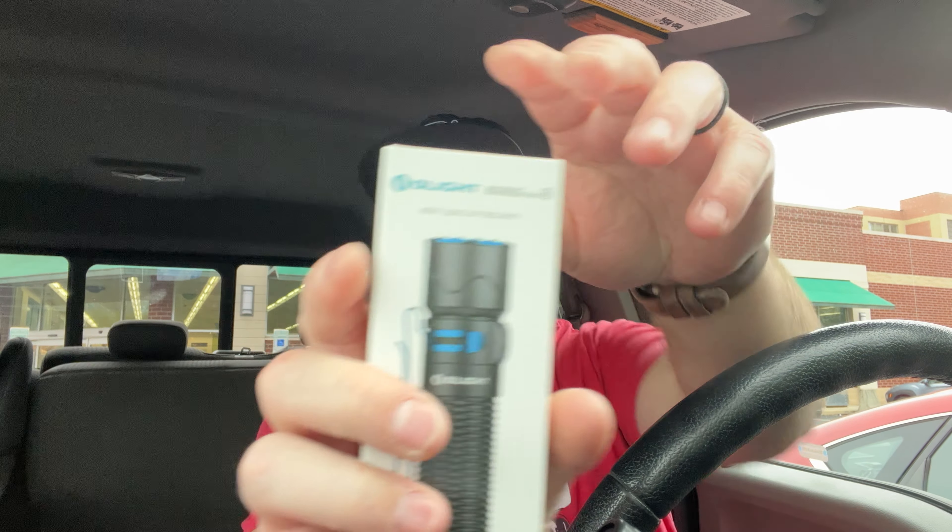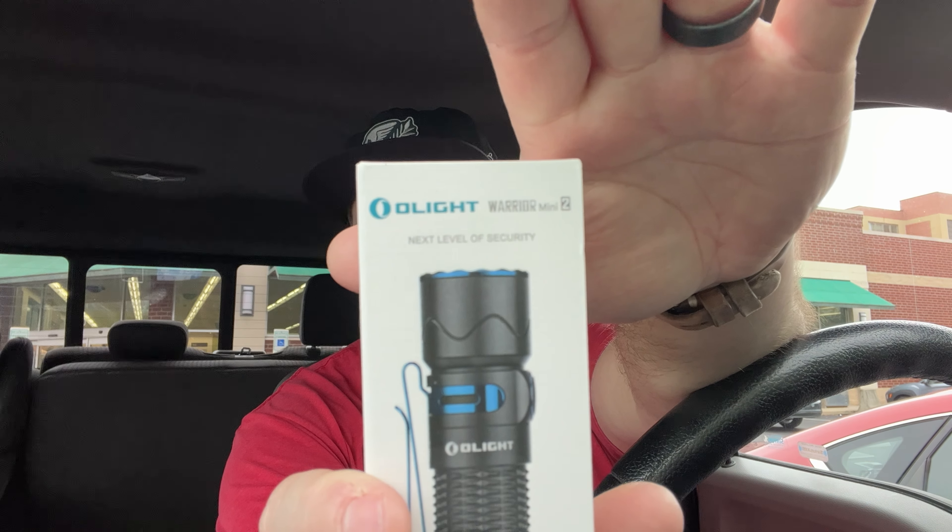Yep, Warrior Mini 2. I think they have a sale on these. That was weird — I have never seen one of their packages just open like that. Usually there's some kind of seal or something. Maybe this is an older model.